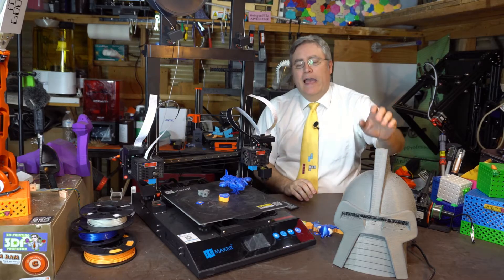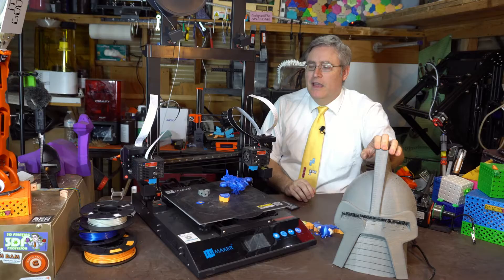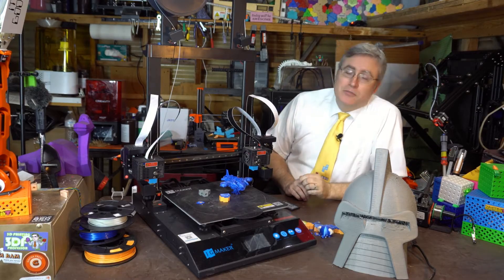Before we talk about how I 3D printed this helmet and the technique that I used to do it, let's talk about this 3D printer first.